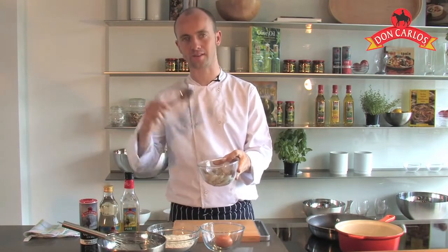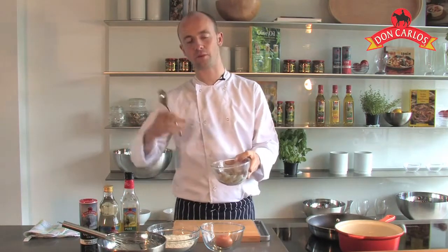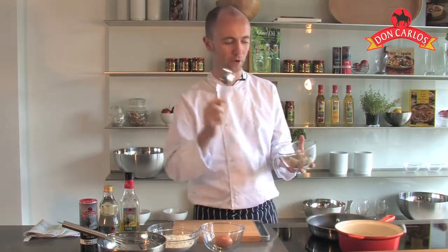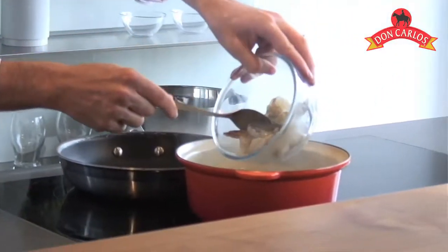So first thing that I've got is some prawns. Taking the heads off, peel them — you can probably buy them like this from your local fishmonger. Nice big juicy prawns and we're going to pop them into a pot of boiling salted water for about a minute so as they cook through.